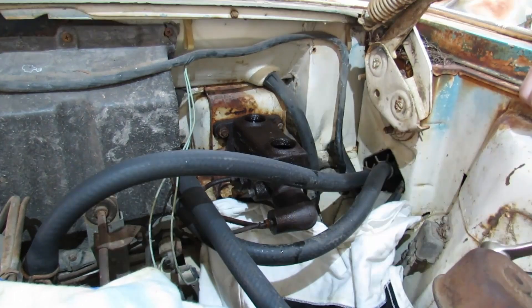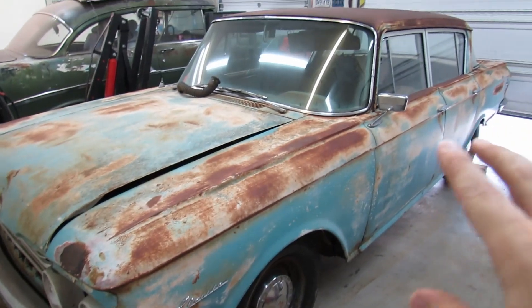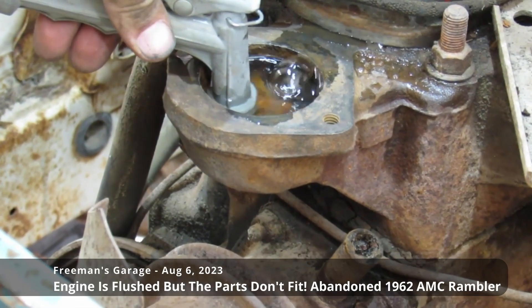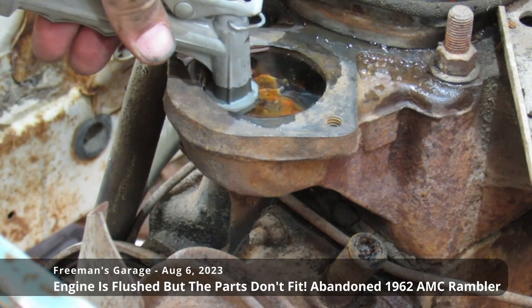Last thing we want to do is strip this stuff out. Oh gosh darn it, just broke it. Hey, welcome back to Freedom's Garage. Today we are working on the brakes on our abandoned 1962 AMC Rambler Classic Deluxe Trim Package. We're working hard to get this car back on the road for the first time since 1975. The car is outside so let's use our garage floor-mounted winch to winch it inside and get to work.